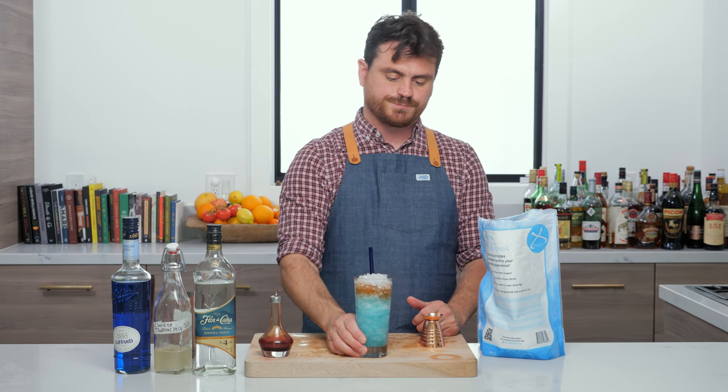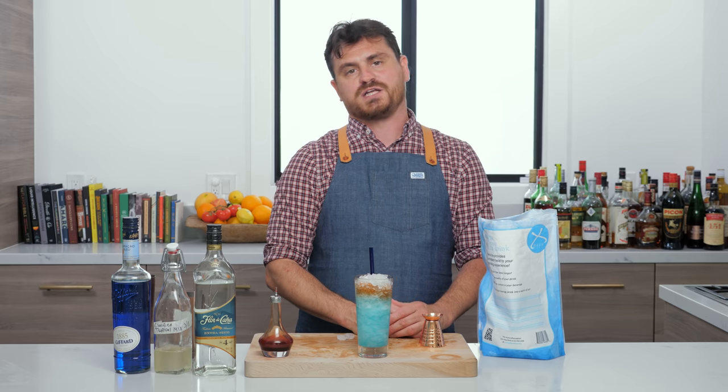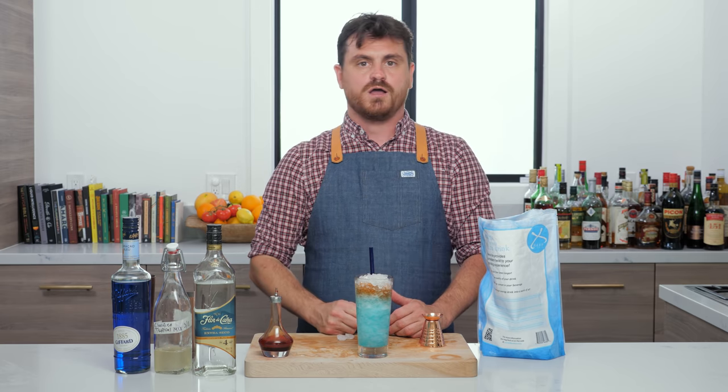There you go, my friends — the Winds of Winter. If you like our channel, please hit like and subscribe and check us out on Patreon at patreon.com/theeducatedbarfly. I will see you next time on the next one.